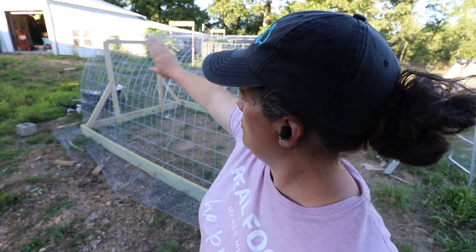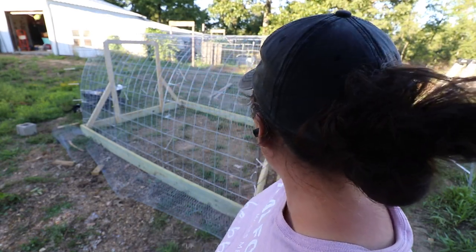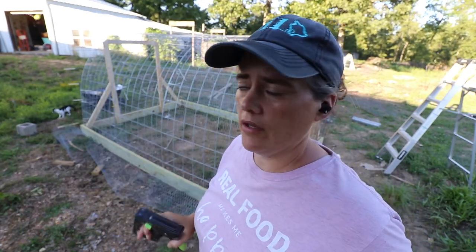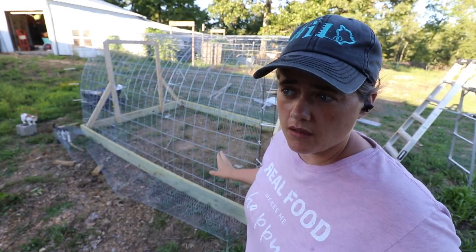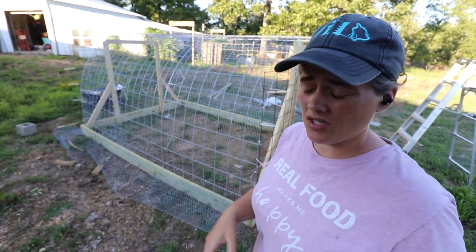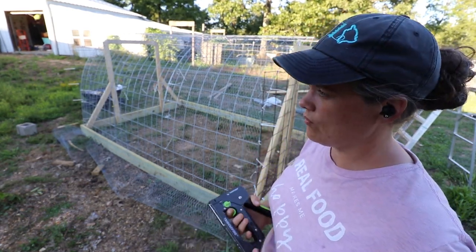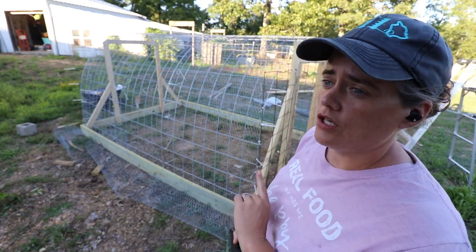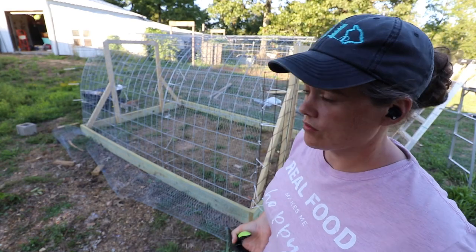I got the second eight-foot-long cattle panel put on top, so the whole thing is very solid. I'm going to go ahead and just staple the poultry wire — the chicken wire. I still have to do my food preservation and I don't want to be awake super late, so we're just going to do as much as we can until I feel like going inside.